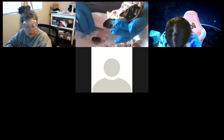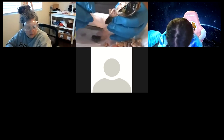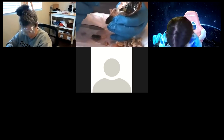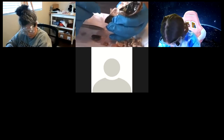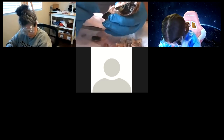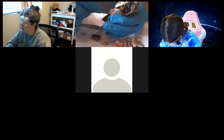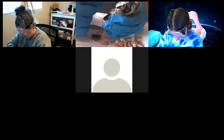Our brain overcomes the blind spot. There's a cool exercise in your lab learning modules where you can find the blind spot using the X and the O — you cover your left eye and focus. Your brain works it all out so you never really notice a blind spot.